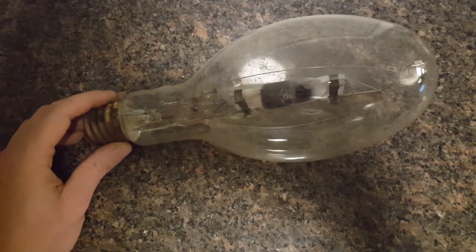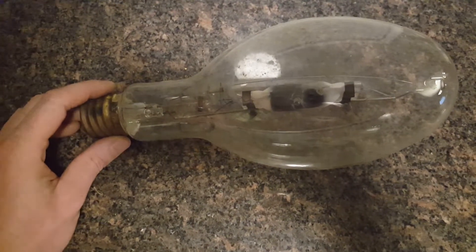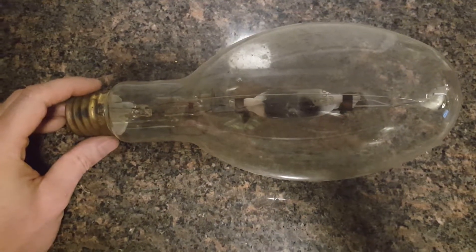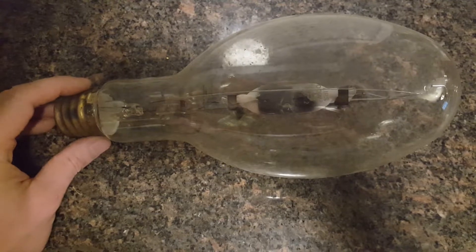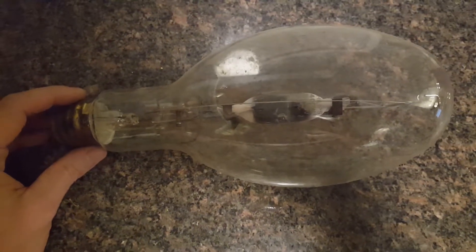Aztec Garden here. Today's episode we're going to talk about metal halide bulbs. This here is a 400 watt version and this is supposedly great for veg. It's got the daylight spectrum and it actually produces closer inner nodes.